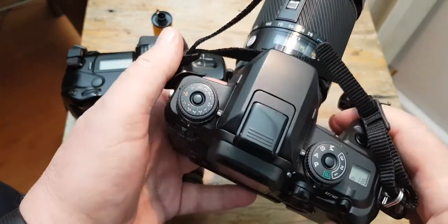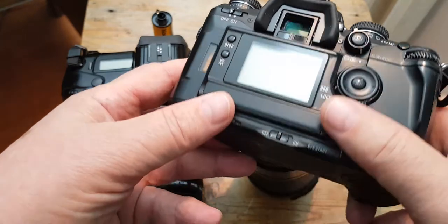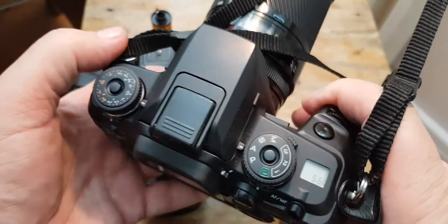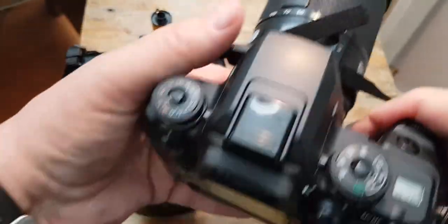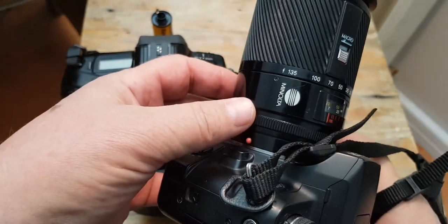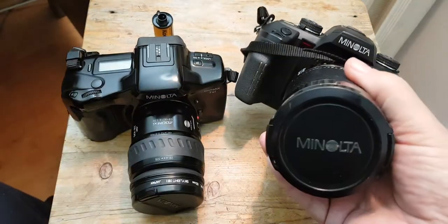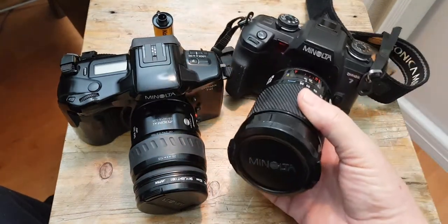It has the traditional dials and compensation dials, and a big screen with a lot of information — so it's absolutely a professional-like camera. It's not that heavy, and with the 28 to 135 millimeter lens it's absolutely a brilliant camera for film photography.